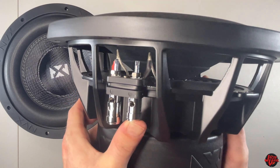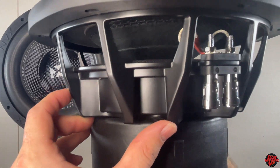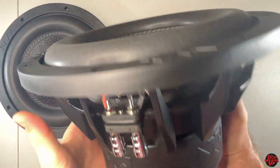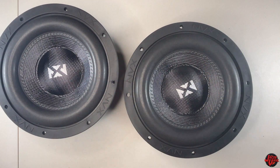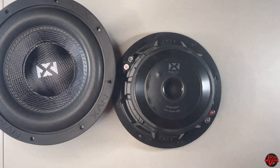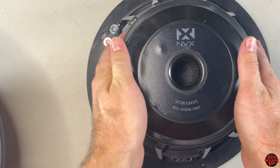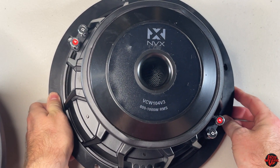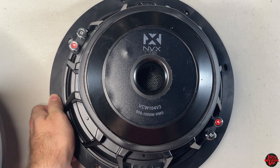This is the dual 4 ohm version, and the X-Max rating is 22 millimeters. It has a two and a half inch high temperature aluminum voice coil. Looking at the manual, it has a 127 ounce triple stack magnet, which gives it extra power handling capability over the previous version that was rated between 700 and 800 watts RMS. The bottom sticker confirms version 3 rated at 800 to 1000 watts RMS, dual voice coil 4 ohm.